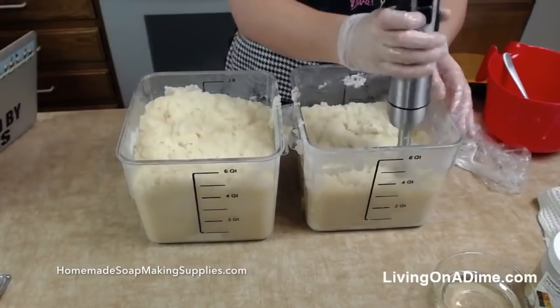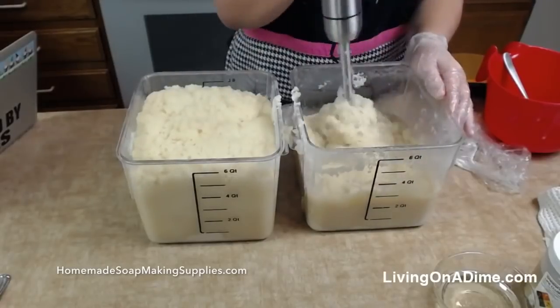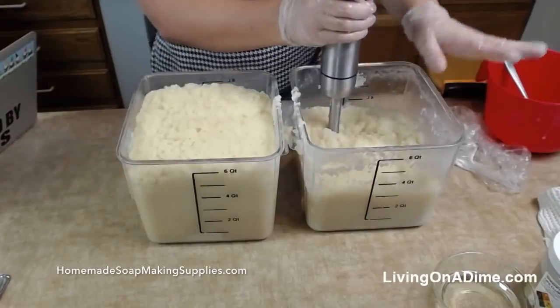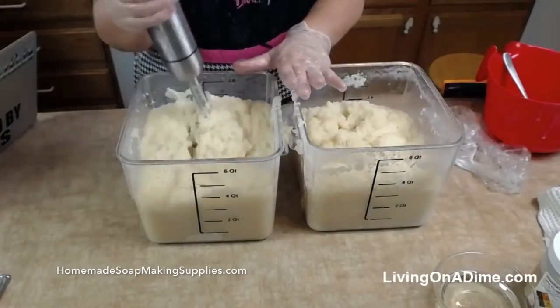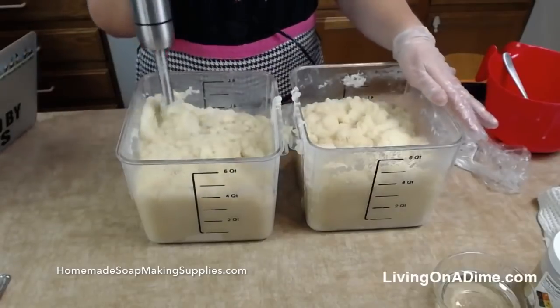I forgot my boxes of colors — can you go bring them from your room, please? Box of colors on the floor, and also the titanium dioxide in the shaker bottle. There are two boxes.